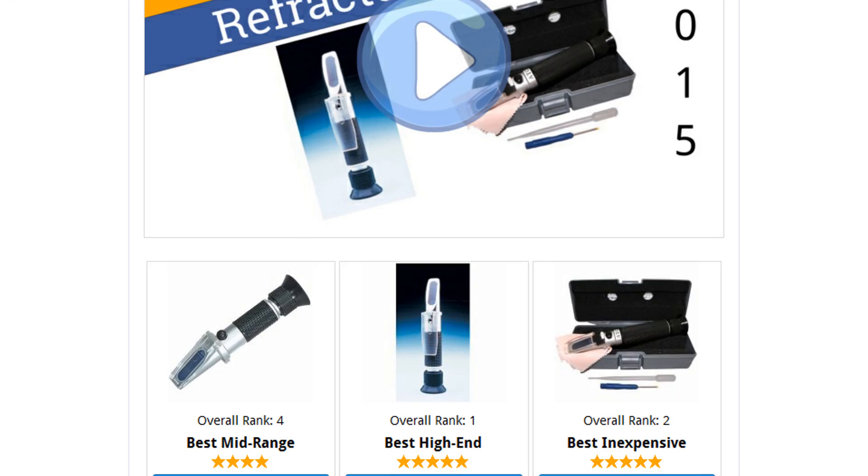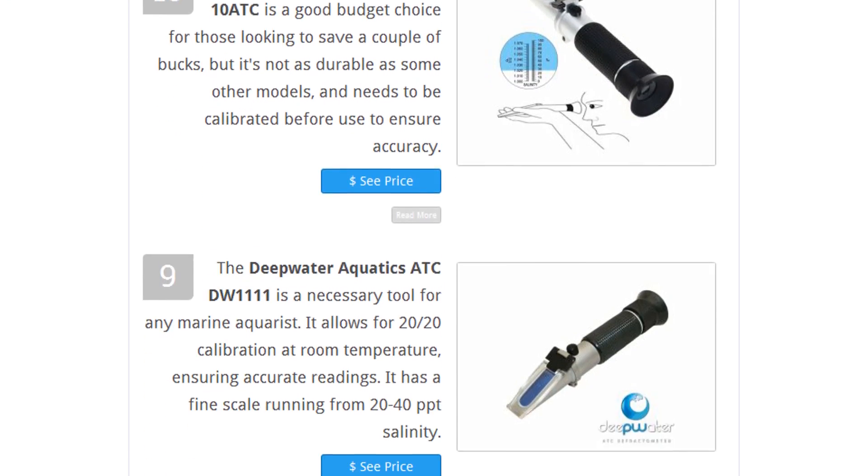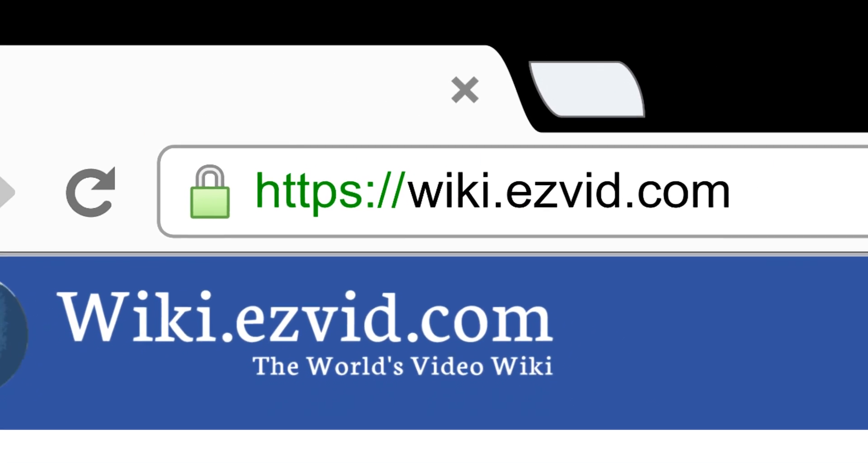To see all this stuff, go to wiki.easyvid.com and search for refractometers, or click beneath this video.